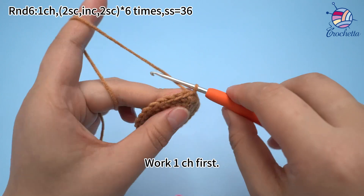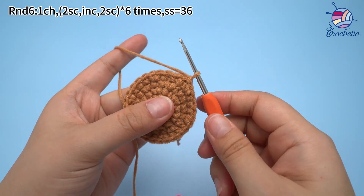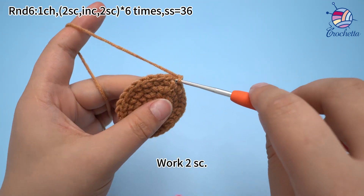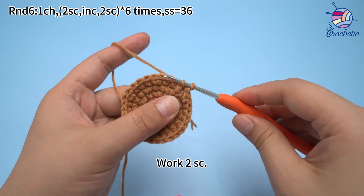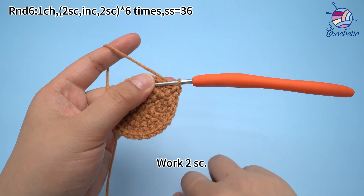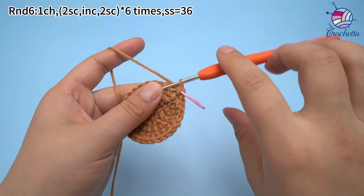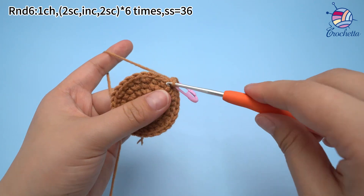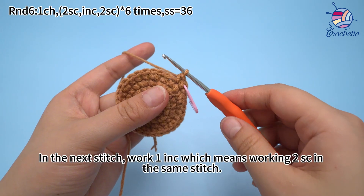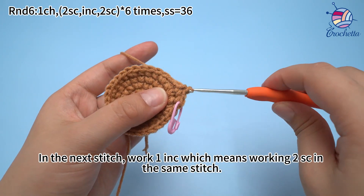Work 1 chain stitch first. The first set: work 2 single crochets. In the next stitch, work 1 increase, which means we gain 2 single crochets in the same stitch.